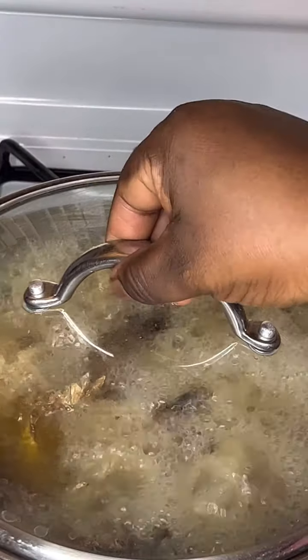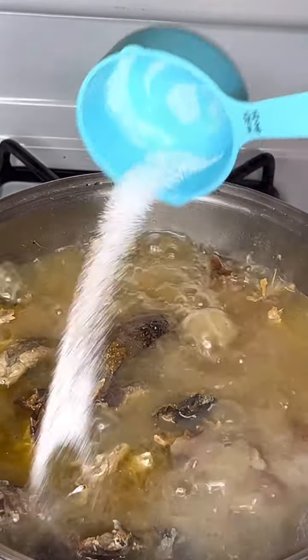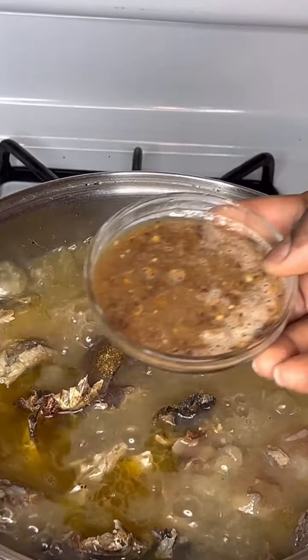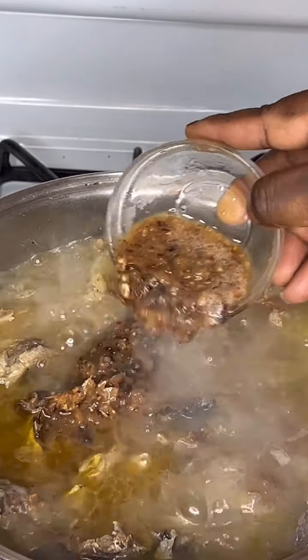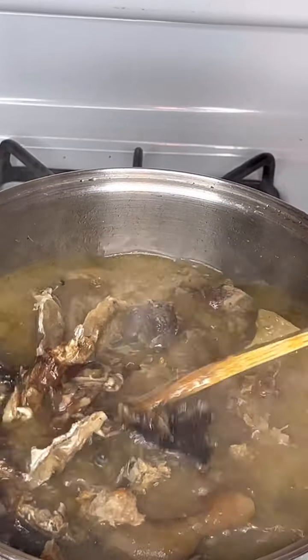Now that everything is boiling, I added some seasoning powder and salt. This is the pepper I showed you earlier — I blended it and added it at this point. Next I gave it a stir.